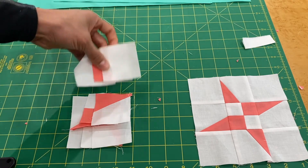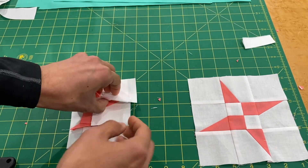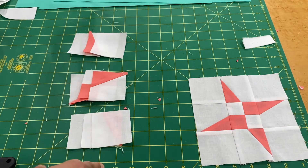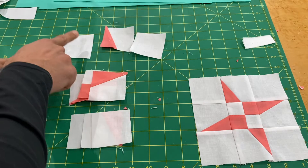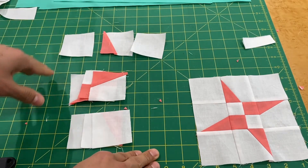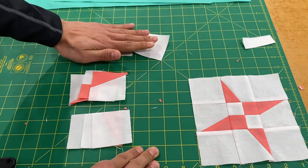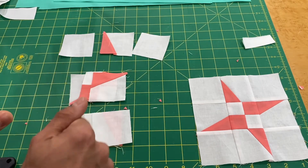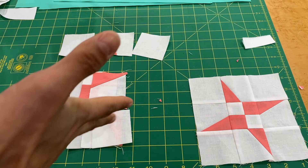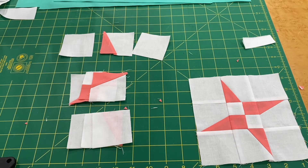If you're making multiple of these same blocks — say for a baby quilt — you can have a whole stack of each piece in position. Stack a dozen of each shape, sew all those together, then add the next piece from its stack. That way you create a dozen of each row, press them all at once since they're all done the same, and sew them together in batches. That's definitely the best approach for making multiples, but with us we're creating one block at a time.